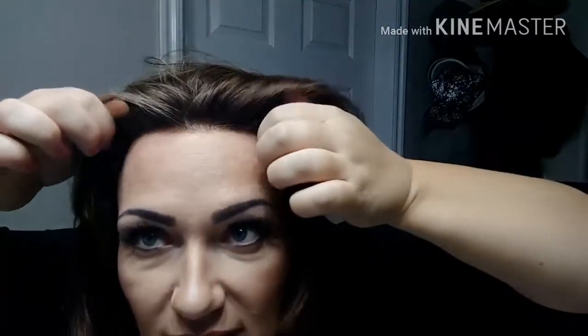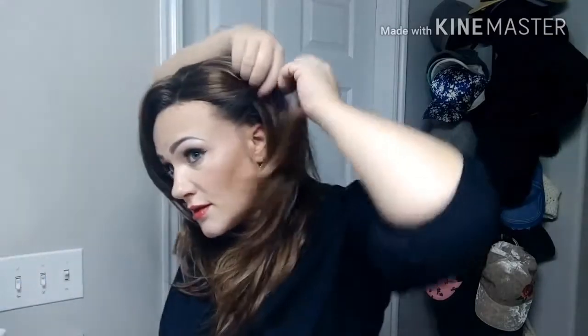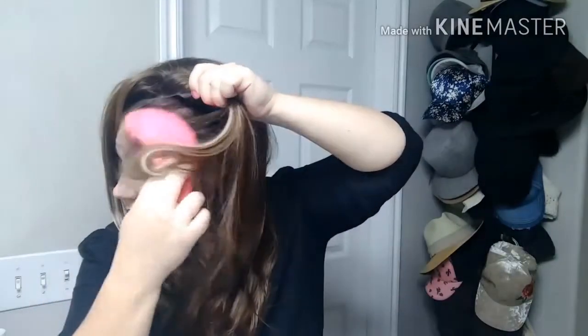I don't have any adhesive on this and it's staying on really well. Looks very realistic — unless you are a wig wearer and you're looking for it, you would never know. If you wanted to, you could do like a fun twisted back look. Here, let's go like this. Put that lace down.